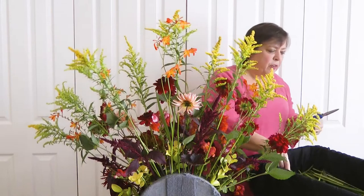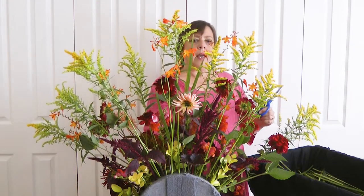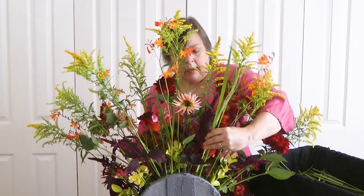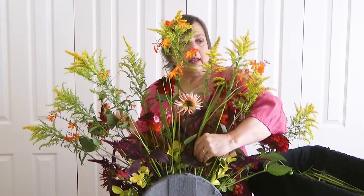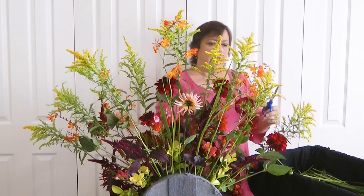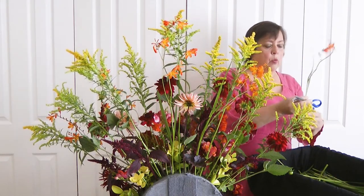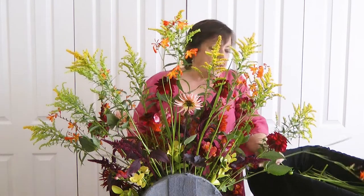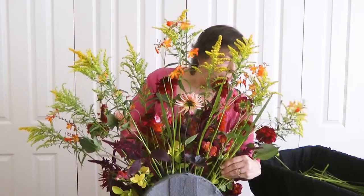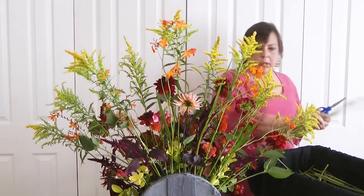A lot of these flowers that we've put in here will dry. The solidago or goldenrod and the amaranthus and certainly the crocosmia will dry if you hang them in bunches upside down. The air needs to be able to circulate well around them, otherwise they have a tendency to go mouldy rather than drying.